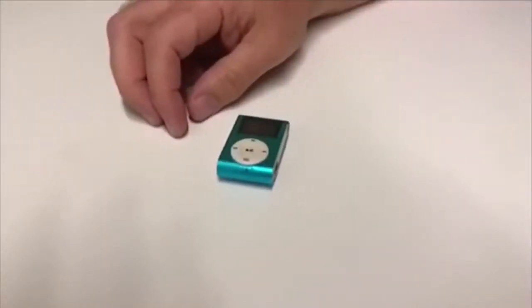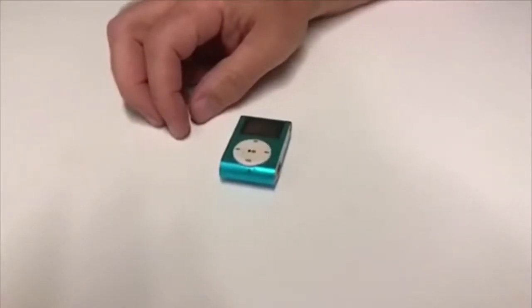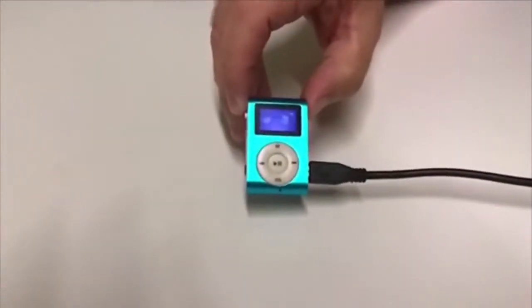So we have the record face MP3 player back at the Indy Star office. We're going to plug it in and see if we can charge any life into it. Look at that! Looks promising.